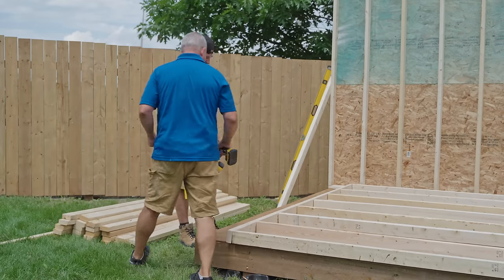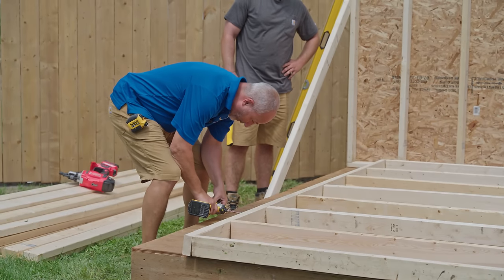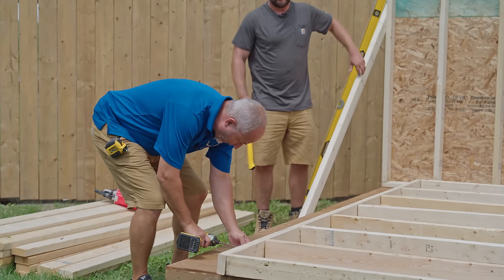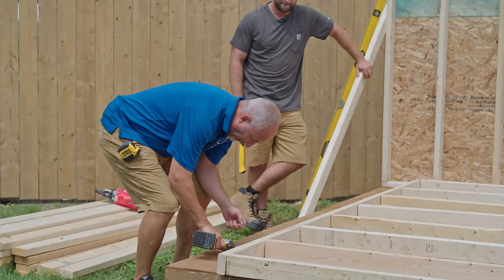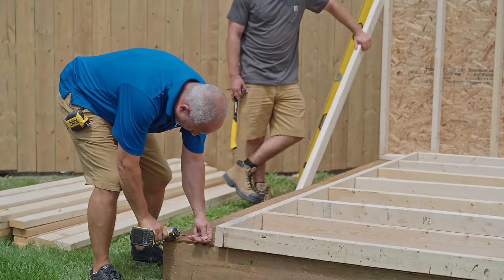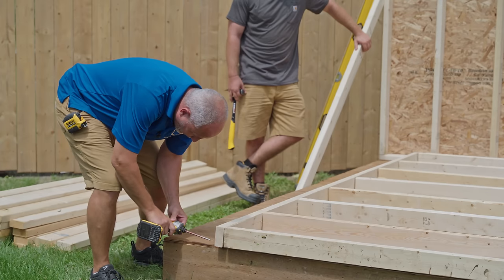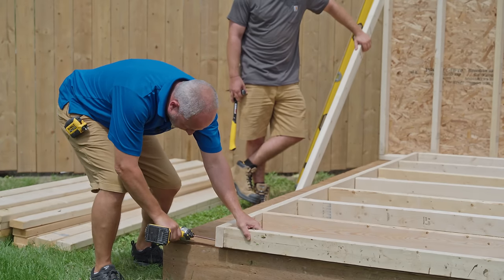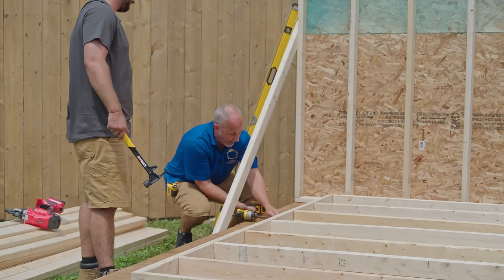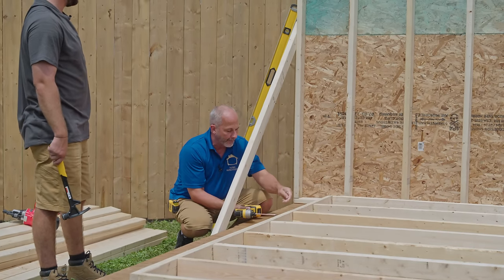With a twisted board you're going to lose that battle every time if you don't use the nail. Get nice and low — a nail doesn't have a thread so it's going to pull out when you twist. Nail down the other side, but if the wood is twisted and you just start nailing it all, you're going to weaken the whole structure.